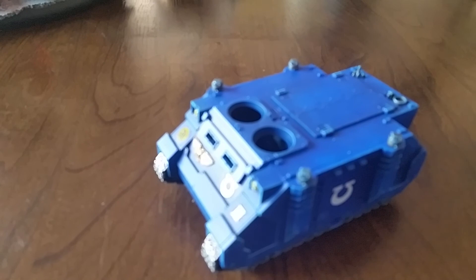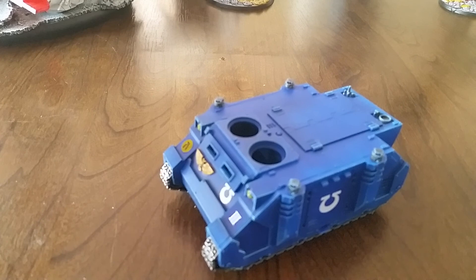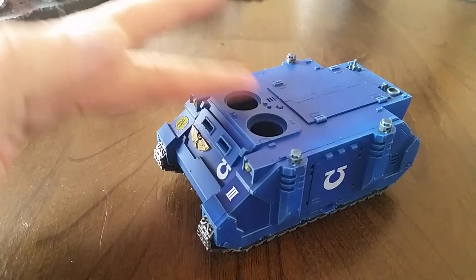To start off with - obviously not finished yet. It's a nice clean crisp tank, decent highlights. It's not weathered down yet, the top hatches aren't on, and they're in the process of being done.